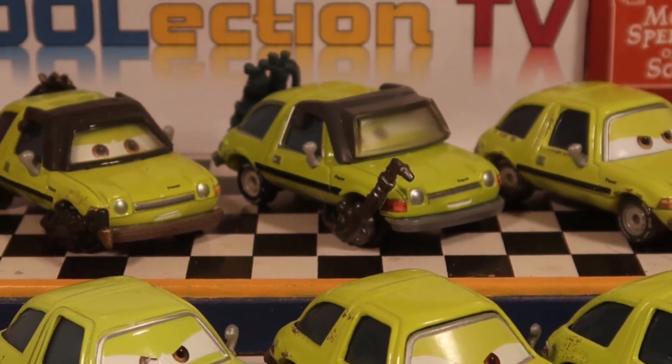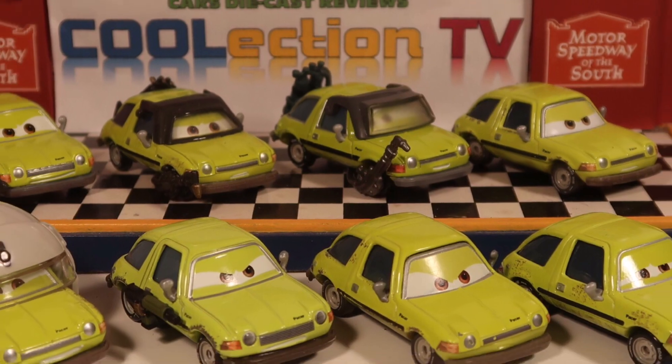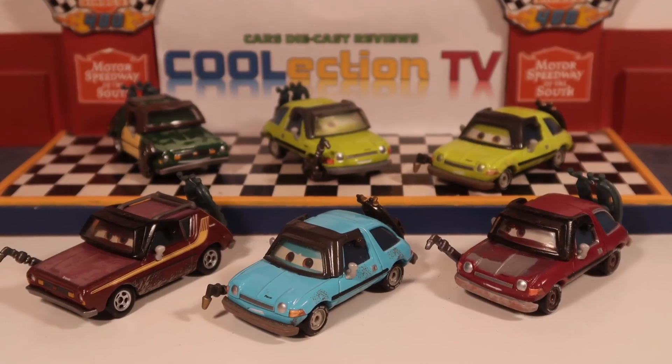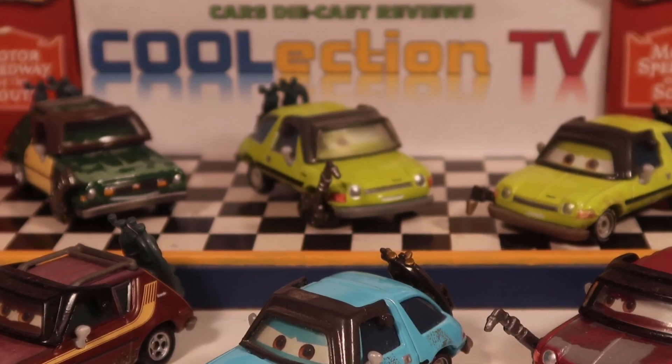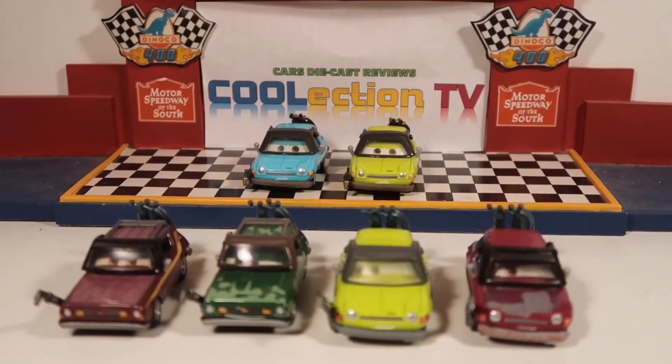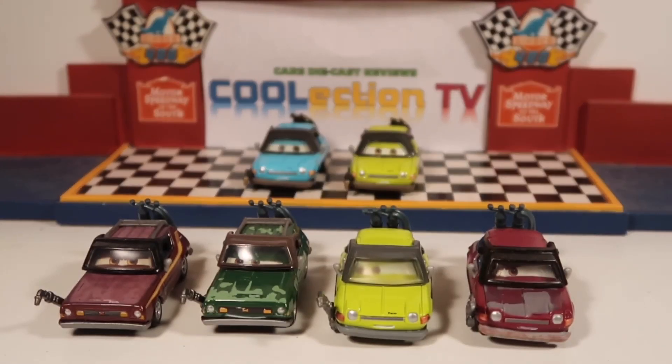I'm really happy to see how many Acers we have finally gotten over the years. And here are some of the other Pacers and Gremlins with Torches. As you can see, all of them, except for one now, has a movable visor.